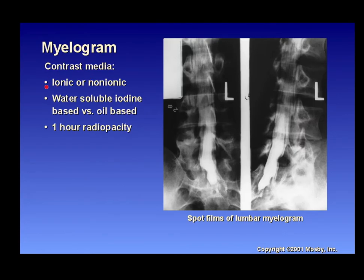Myelogram contrast material is water-soluble iodine-based — not oil-based anymore. It has approximately a one-hour radio-opacity, which is why after the procedure is complete, CT will be ready to receive the patient and perform a scan to visualize everything while the contrast is still visible.